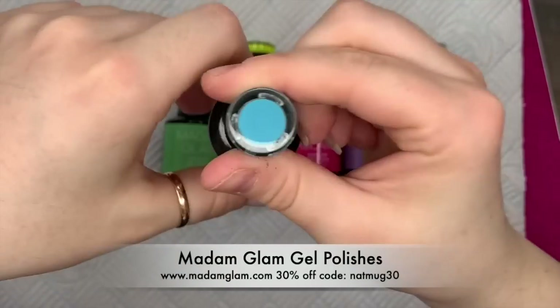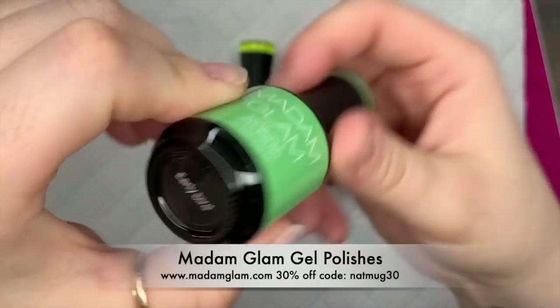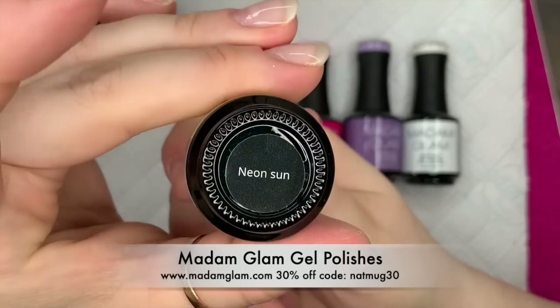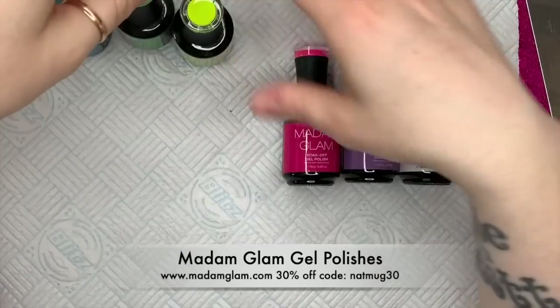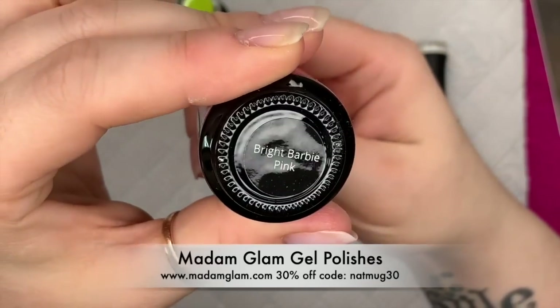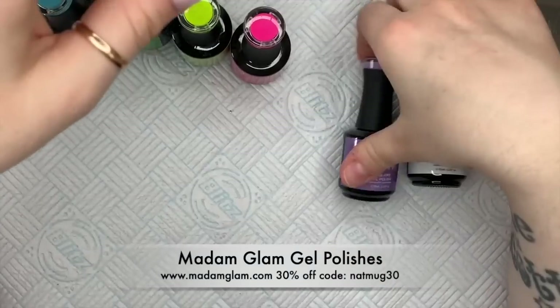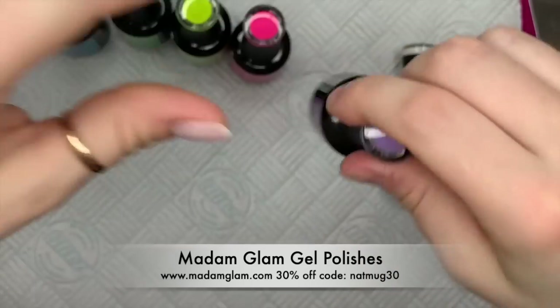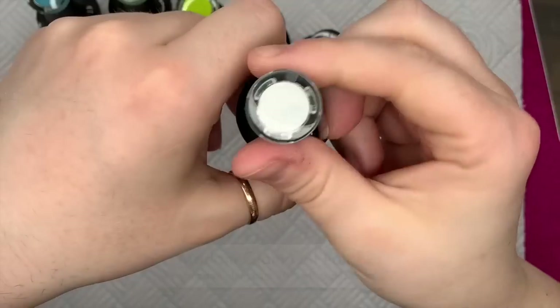So I'm going to use these colors. The first one is Fresh Water, the next one is Early Bird, then I've got Neon Sun — I absolutely love this color, oh my god it's amazing — and we've got Bright Barbie Pink, also one of my favourite colors. Light Lilac, again my favourite, and Perfect White, because we're going to use this as our base color.